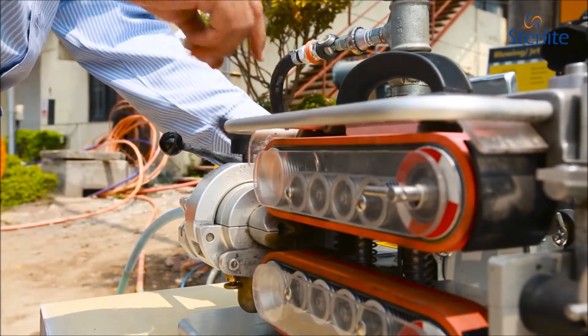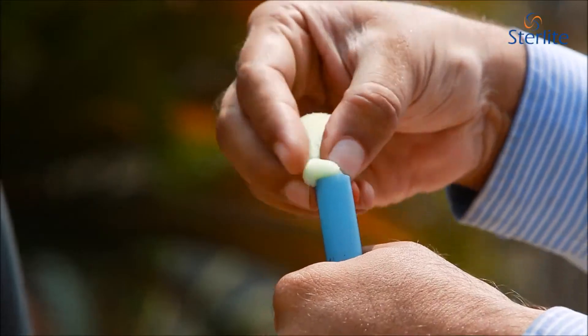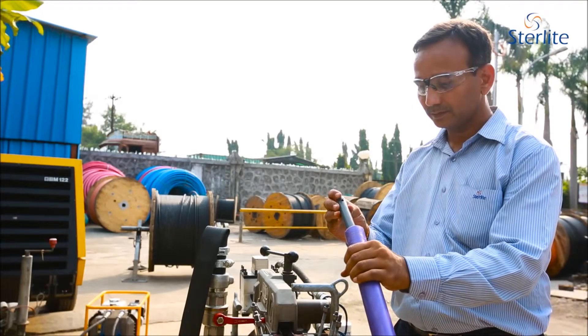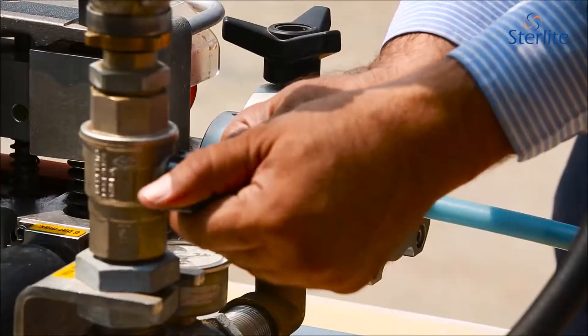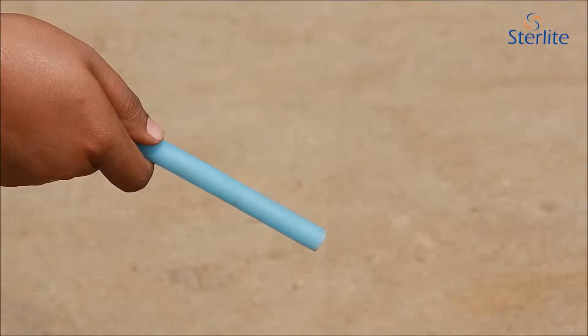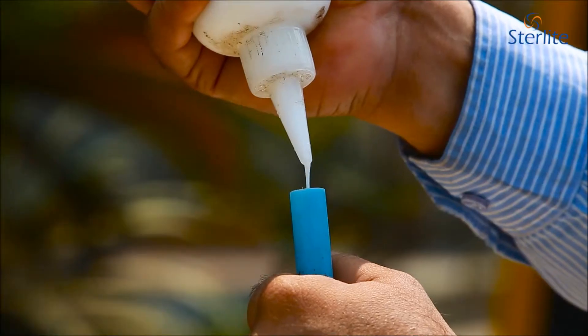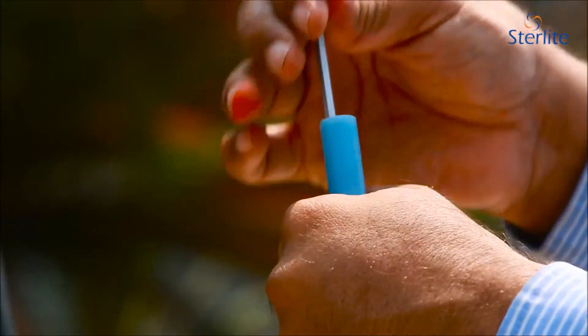The DIT is carried out with the help of compressed air and a suitable Go gauge sponge and mandrel of appropriate size. The sponge is pushed in from one end with pneumatic pressure and is thrown outside from the other end. Pour lubricant at the entry point of the duct before inserting the sponge during the DIT.